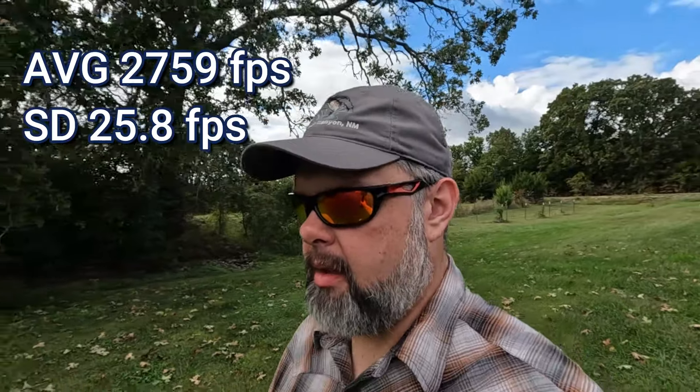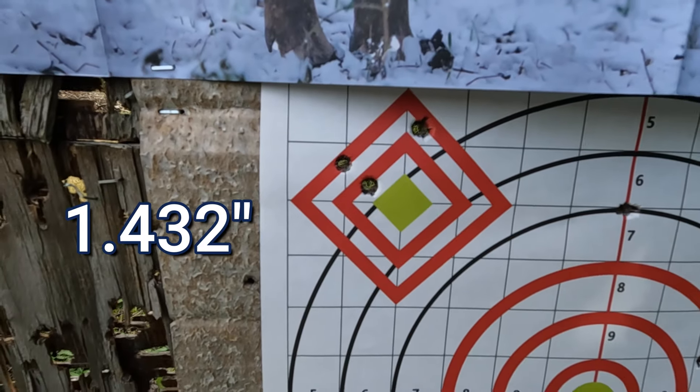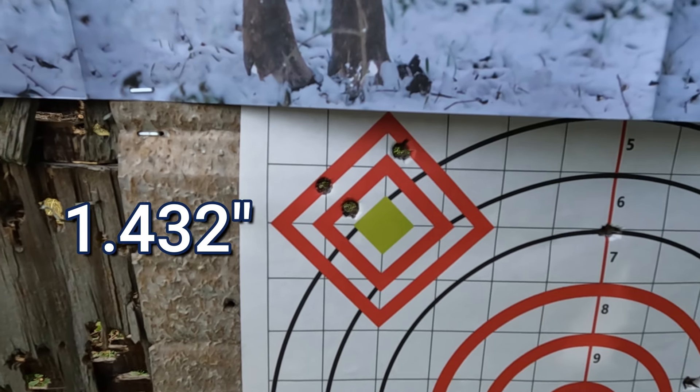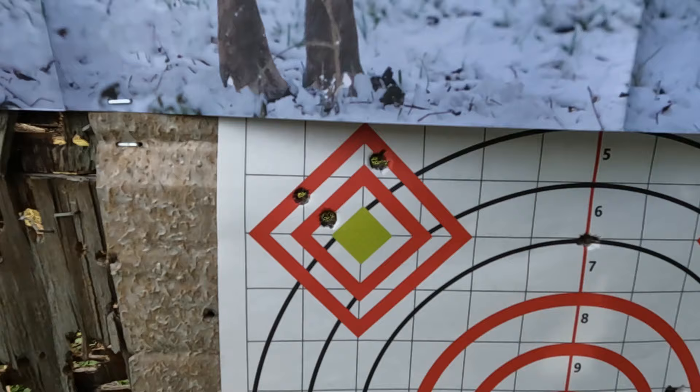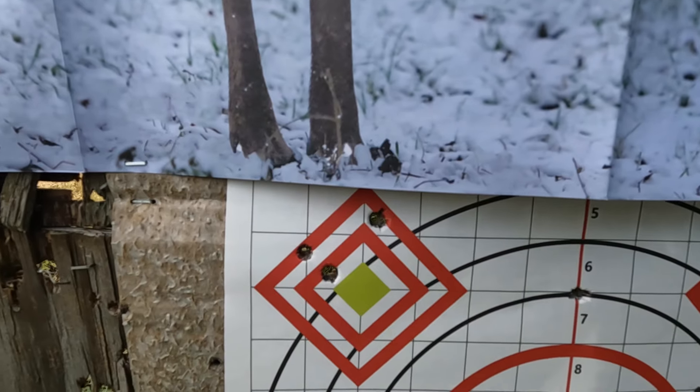You can see the average muzzle velocity and the standard deviation on screen. The first group wasn't terrible — a little over a minute of angle. Nothing about the velocity has really impressed me yet. It's right in line with Staball 6.5, but hopefully the groups continue to be good. Got two shots within a half inch but then one about an inch and a half over, so it's probably an inch and a quarter group. Nothing to write home about yet — I'd say it's mediocre. Let's shoot the last group.